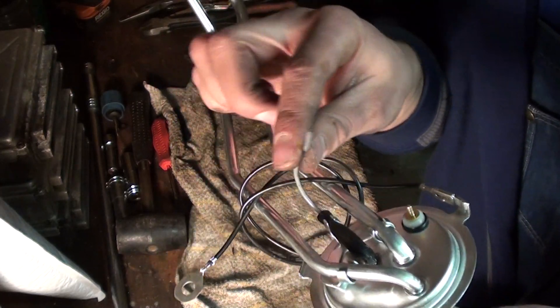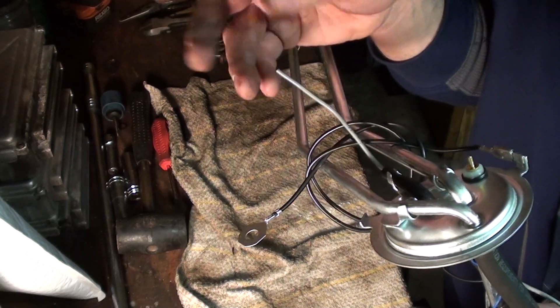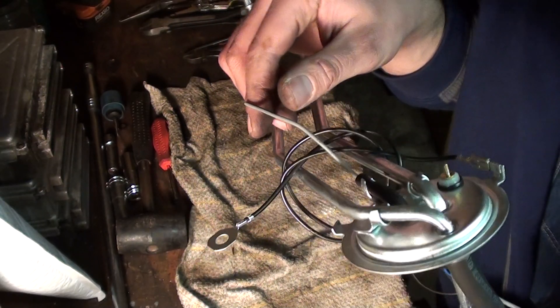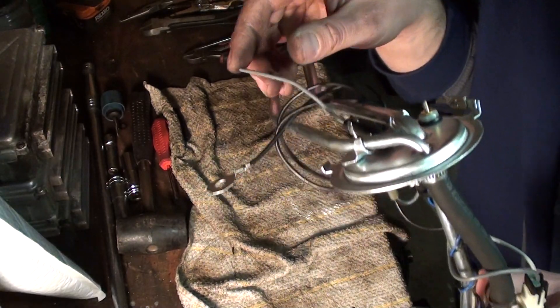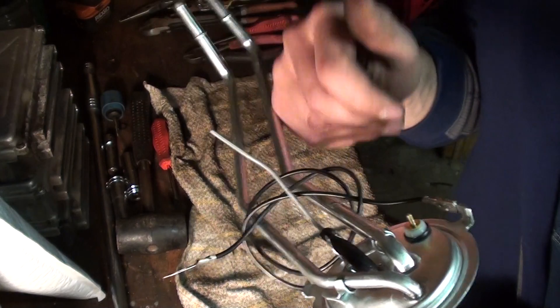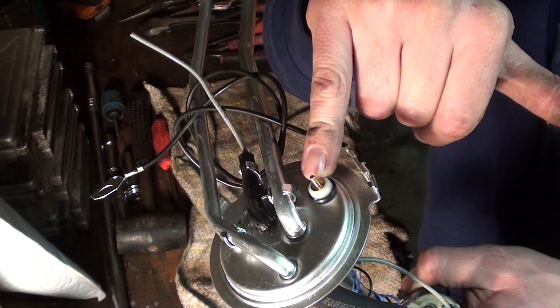And here's the power lead for the pump. Obviously I'm going to run the 14 gauge wire up front to a fused circuit with the relay, factory ground and factory fuel gauge.